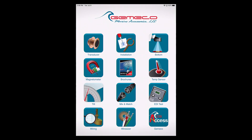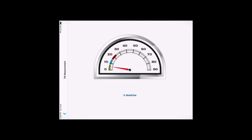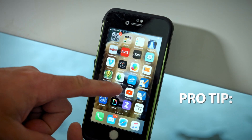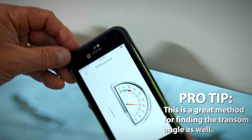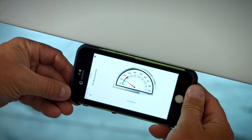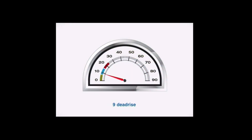It's going to turn your iOS or your Android device into a tool that's easily used to figure out hull dead rise. Once the app is open and you've got the tilt feature open on your phone, you can simply align the edge of your phone, iPad, or Android device to the spot on the hull where you want to measure the dead rise. The indicator will point to what that dead rise angle is, and now you know exactly what that location is.